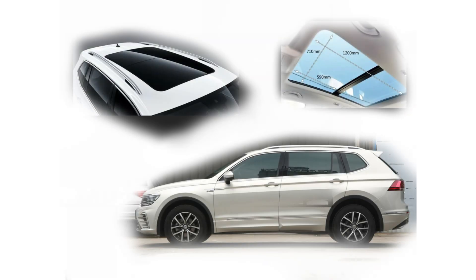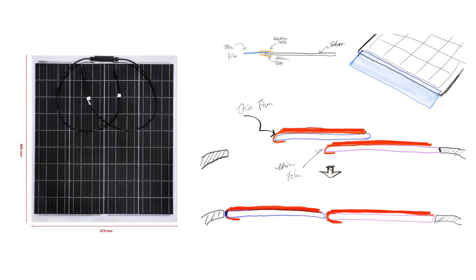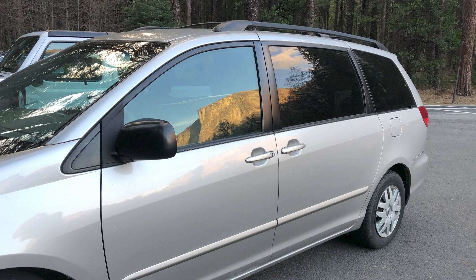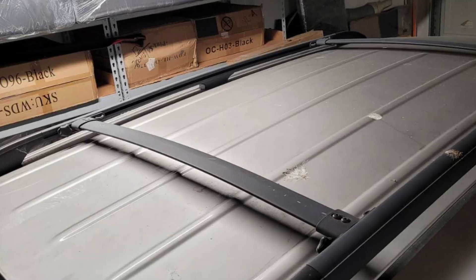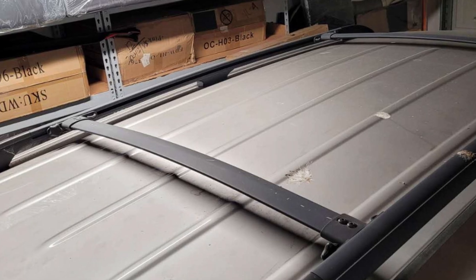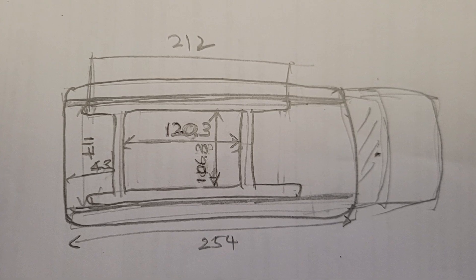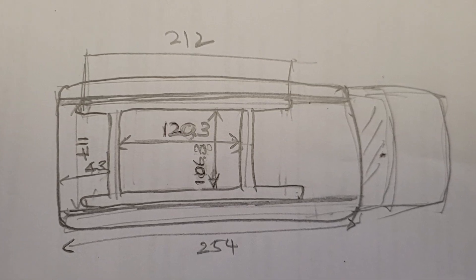The method of installing thin-film solar panels shared this time is simpler than the previous rigid panels, requiring only finding suitable flexible solar panels and using the sunroof as a fixing structure. I next plan to equip a solar system for my MPV in the United States, and I currently have no idea how to secure it, but I believe I'll find a solution eventually. Above is the sharing of installing the solar panel on the SUV this time. I hope you like it. Thank you.